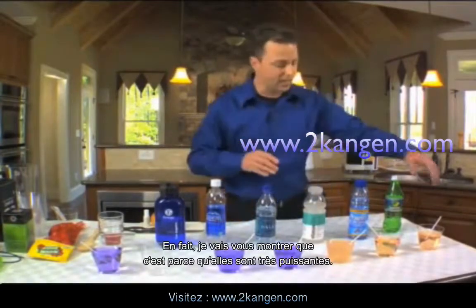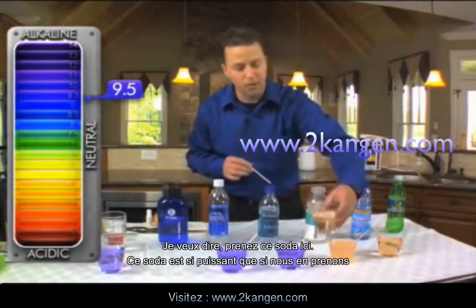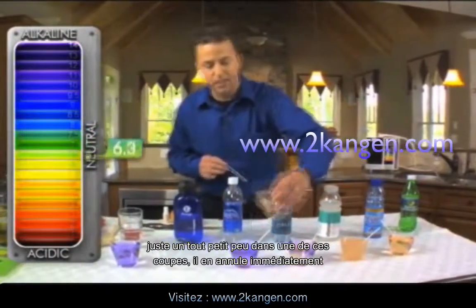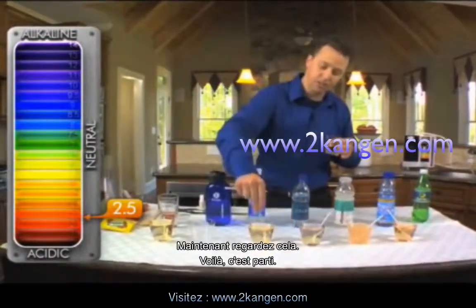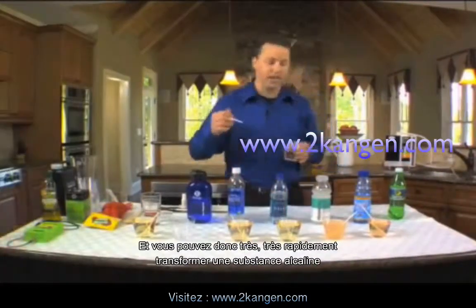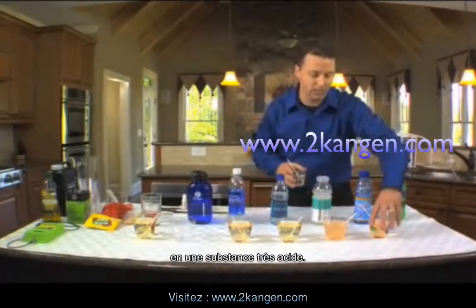I'm going to show you just how potent this soda is. If we take just a tiny bit of this soda and put it right into one of these cups, it immediately takes away the alkalinity. Take a look at that — it's absolutely gone. Very, very quickly you can take an alkaline substance and turn it into a very acidic substance.